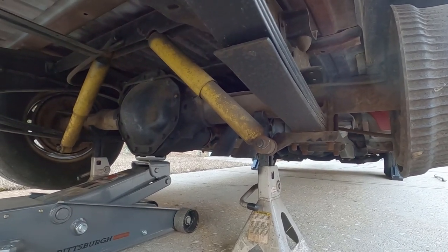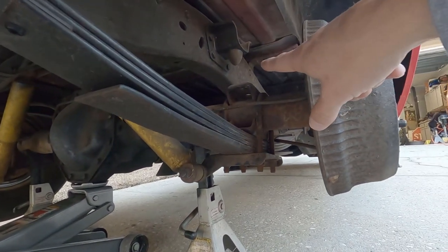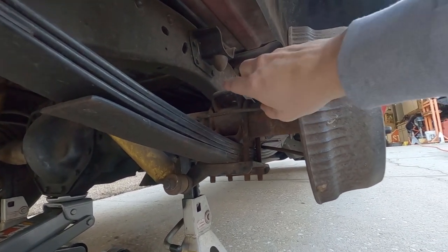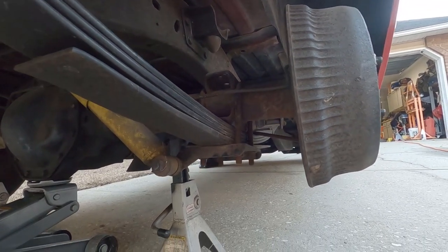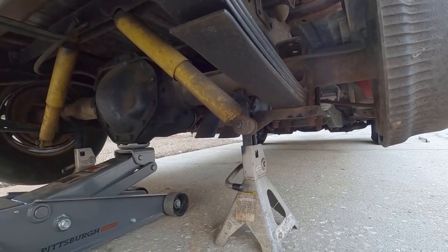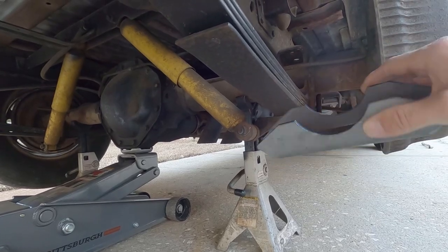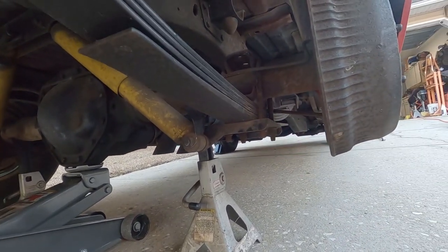It's been on here five years and it's working fine — never had any problems in the back, never had the rear bottom out either. I should have taken the perch off while I was at it, but I didn't. So that's it for the homemade flip kit: you need a welder, an angle finder, a perch, and a set of plates. That's it for the rear.